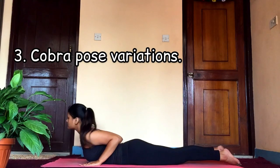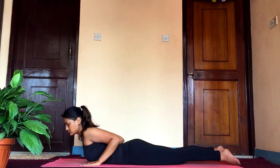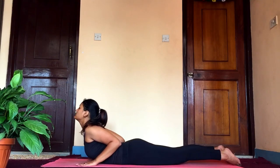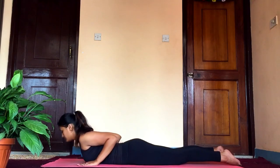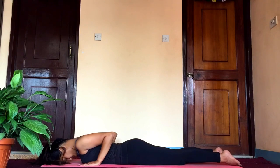Now let's turn over for cobra pose. Place your palms beside your chest — make sure your elbows are not facing outside, rather tuck them inside. Lift your chest up as you inhale, and as you exhale release your chest and head to the ground.